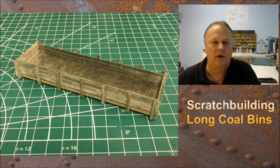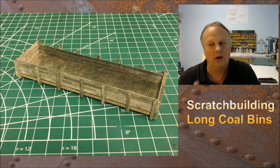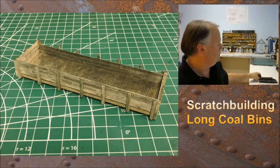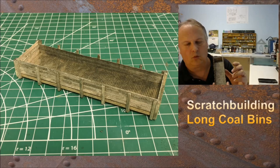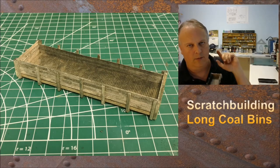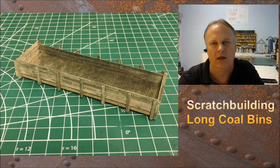Hey guys, welcome back. My name is Michael McCarvel. This is Fun with Fallen Flags, episode 67, and this is a scratch building project for long coal bins. It's a lot like the previous one — the previous one is still pictured on the screen. What you see there is the shorter coal bin, about a 48-footer, and it is 12 feet deep. We're going to make this exact same thing, but 70 feet, and add some extra fun details.